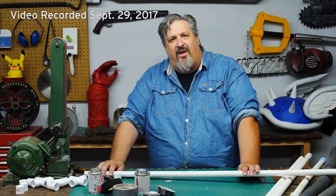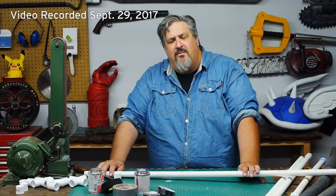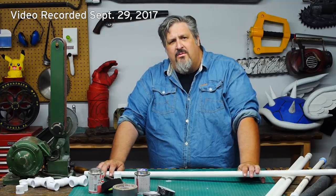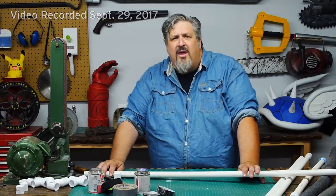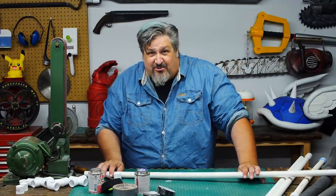Welcome to Odin Makes. My name's Scott. I'm replacing Odin this evening — actually, I've eaten Odin, taken his power, and his show. He'll be back soon enough, though. He's working on a special project that I'm sure he'll tell you about over on his Patreon.